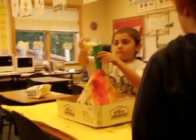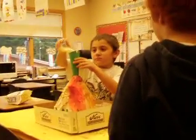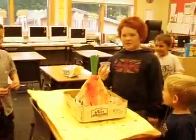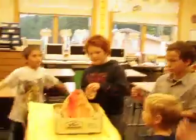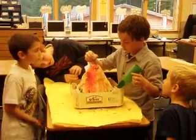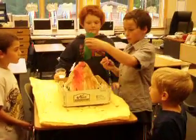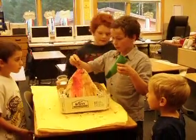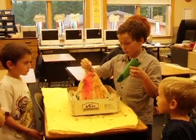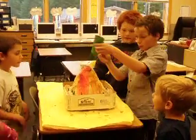Why do you put the soap in? It's soapy water — I'm trying to make it more bubbly. What's next is the red lava. You might need more than that. Just squeeze, squeeze, squeeze. There you go, and then you can put the funnel back in.